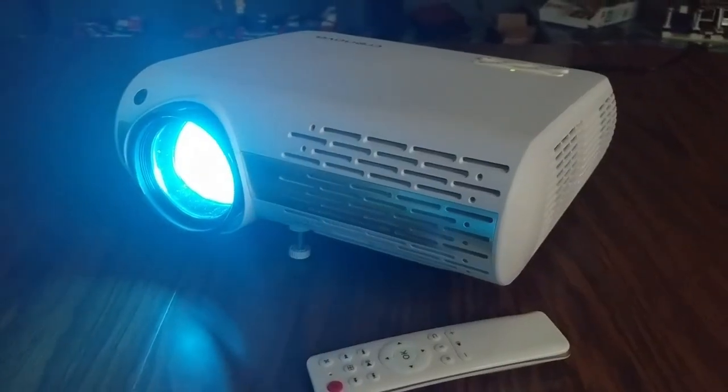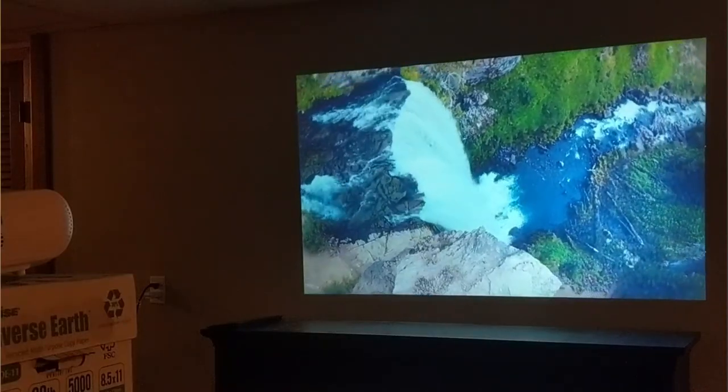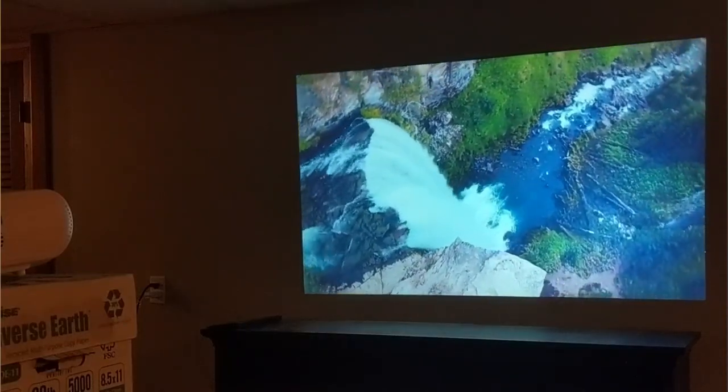If you're getting some value out of watching this projector review video, smash that like button as it definitely helps out this channel. I'm just amazed at how far the technology has come, how small and portable everything is getting. Even comparing this projector by Cronova to another Cronova projector I also reviewed — their XPE 660 LED projector, which I was also very impressed with. If you're interested in checking that out, I'll leave a link to that video review down in the description below.